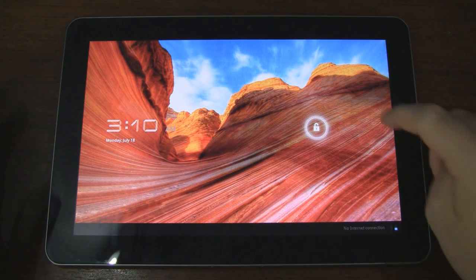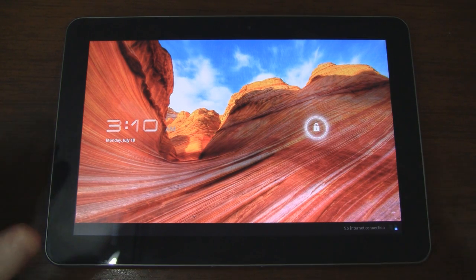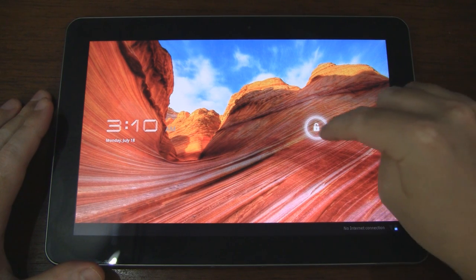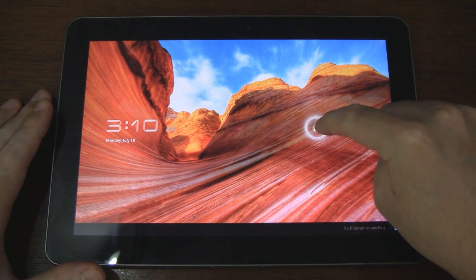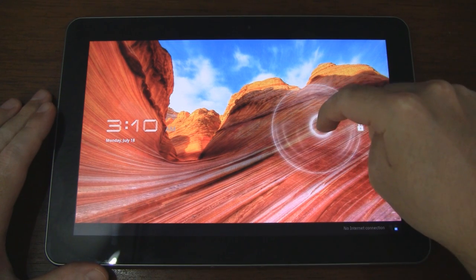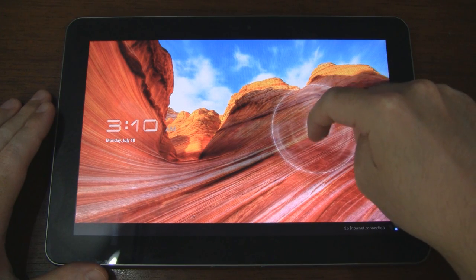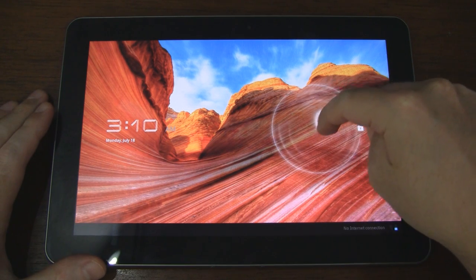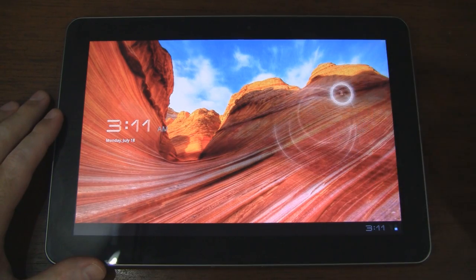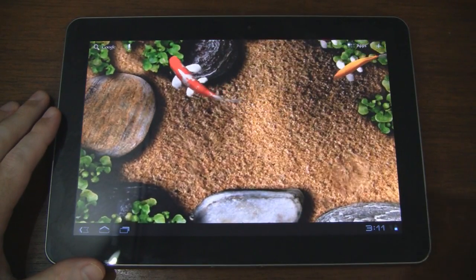First we're going to look at the lock screen on an actual Honeycomb tablet so you can see what the original looks like. Here we have this little lock symbol, and then when we go to unlock the device you can see it forms this larger circle around the smaller circle. It's almost like we're swimming around in a puddle — you can see the ripple effect taking into effect. Let's go ahead and unlock the device, and there we go, it's unlocked.